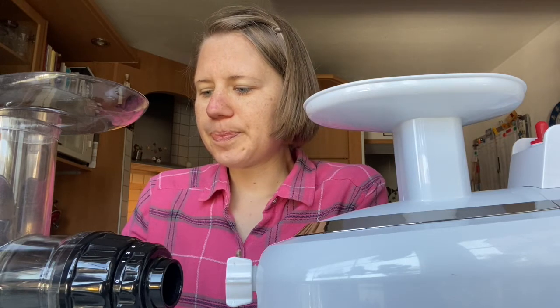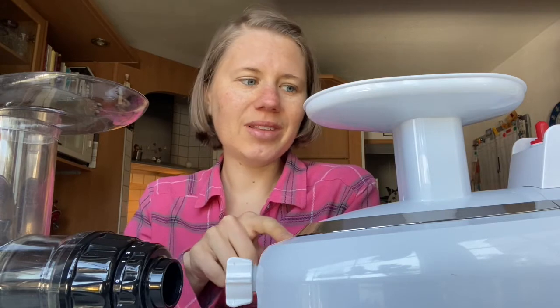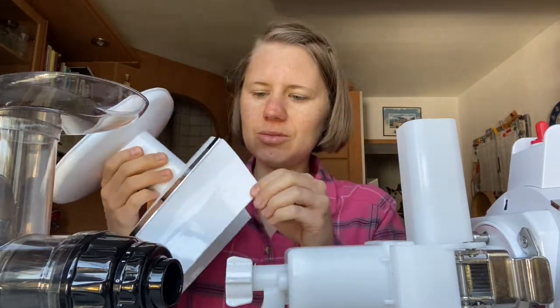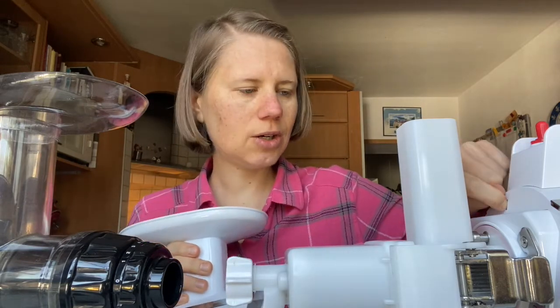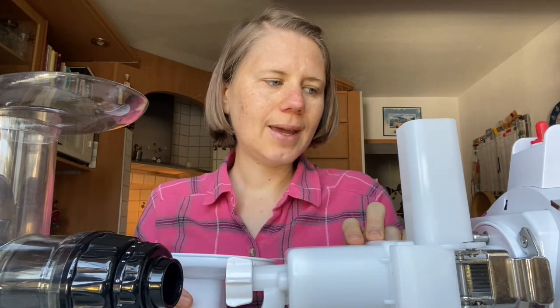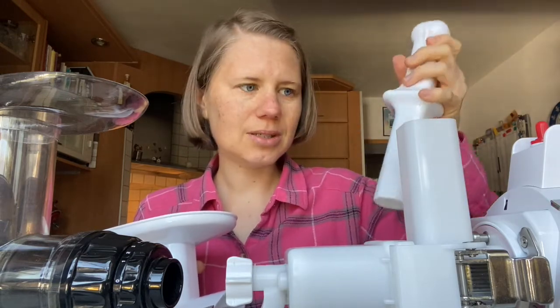One more advantage of the Omega is that it's way less noisy than the Green Star. The cap or cover on the Green Star rattles around when the juicer vibrates and makes a lot of noise. Sometimes I put a toothpick in there to let it run the last few minutes when I'm not putting stuff in anymore, to get out all the remaining juice. But you can't juice without the cover because then the tamper goes in too deep and you get abrasion on the tamper.